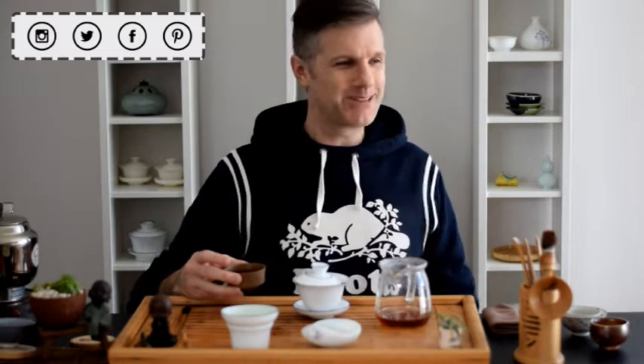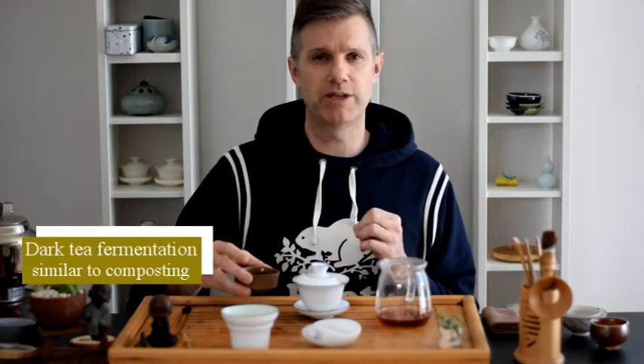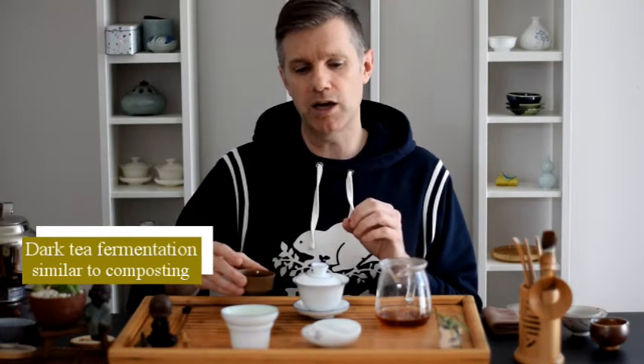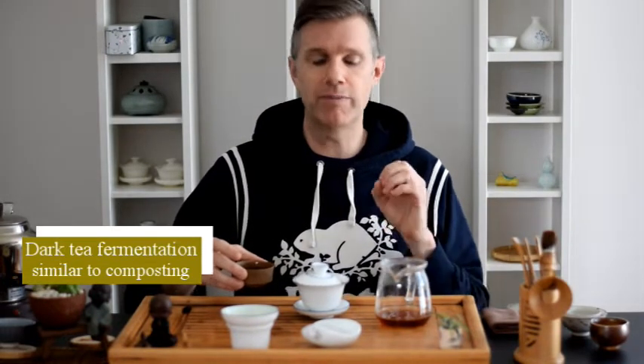So what makes a dark tea a dark tea? Basically, like all of the different tea types, the process is what makes each of them different. And what makes dark tea's process unique is fundamentally one thing — it's fermentation. And it shouldn't be mistaken with oxidation, which is totally different. This is microbial fermentation. So every dark tea at some point in time undergoes some kind of fermentation process. Some of them are quite short, some of them can be quite long, but they all have that unique step, and that gives each of them something unique about their flavor.